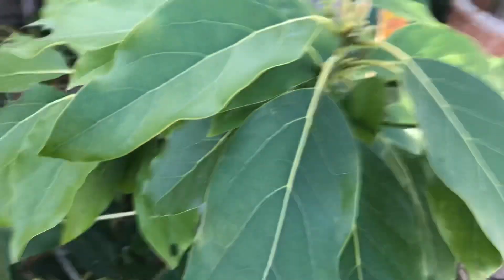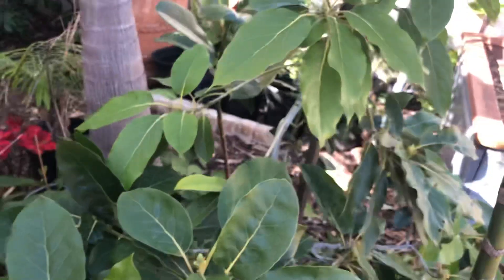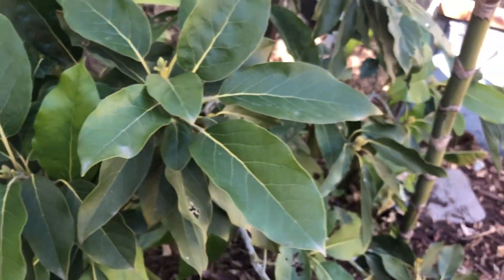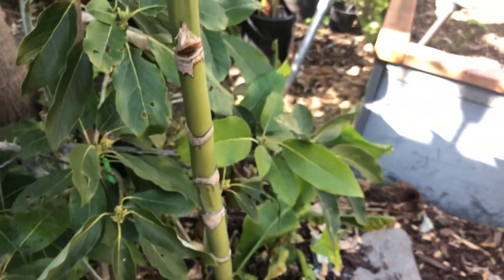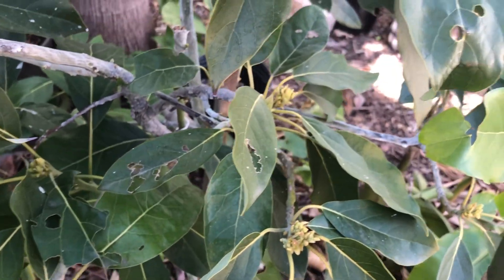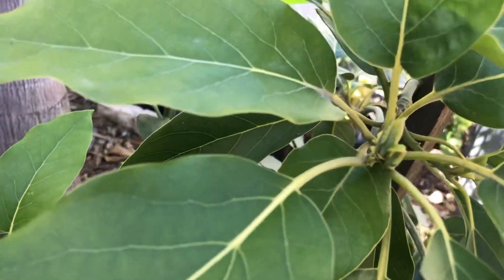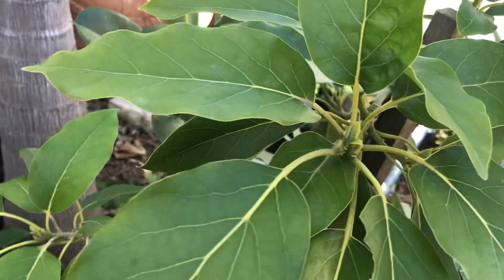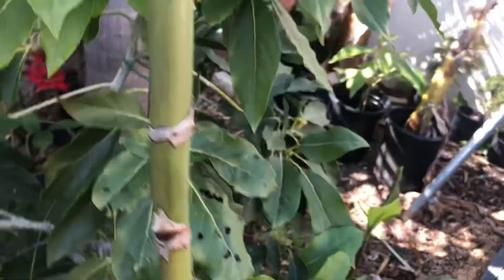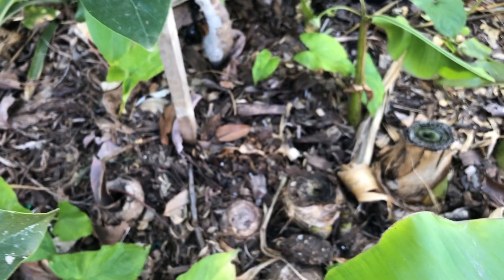Hey y'all, this is Jeff. I just wanted to do a quick video — this is my bacon avocado tree. I did an earlier video probably six months or a year ago about how I saved this bacon avocado tree from certain death. I had planted it probably five or six years ago directly into the ground and didn't really put much compost or humus down.